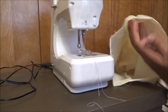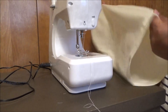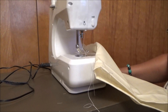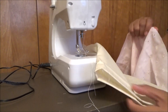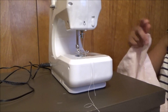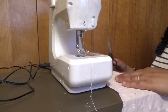I sewed the other side and the other side also. Now I'm gonna cut a piece of this and put it here. I'm gonna cut this for like two and a half inches.